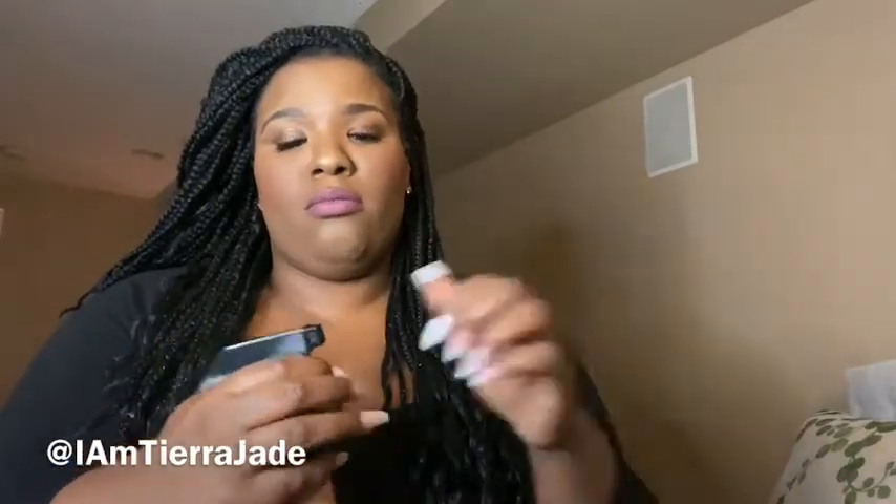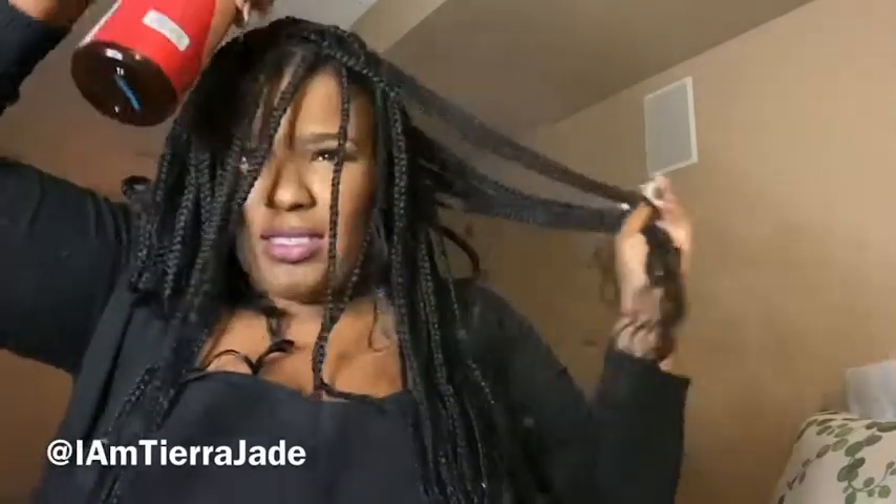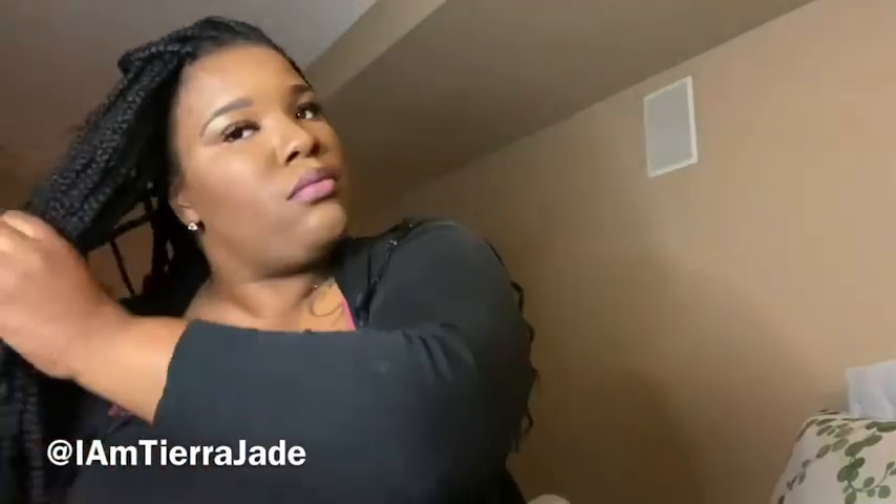Alright, first things first — oh, it spritzed out pretty nicely. I'm just gonna spritz my hair at the scalp. It actually smells great and it feels really good too. This feels like the perfect mist. I'm trying to get every crevice of my hair and scalp to make sure it's really moisturized. Okay, I feel like that's good enough — rub it on in there.